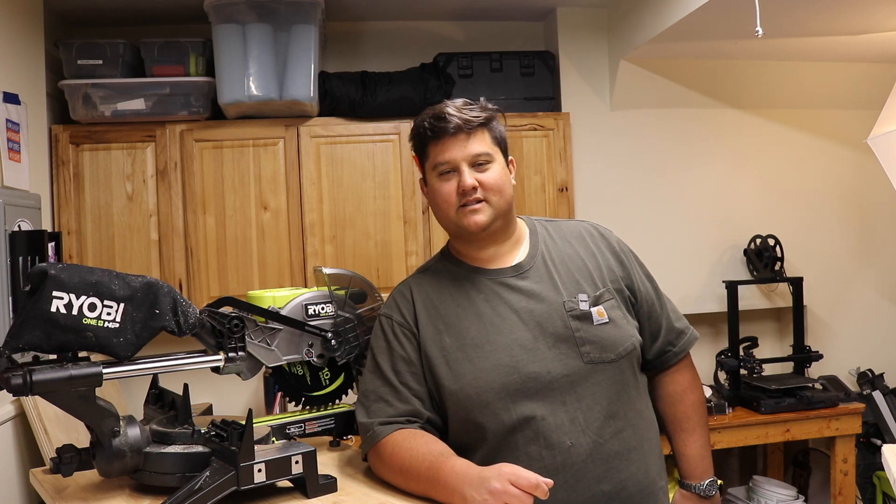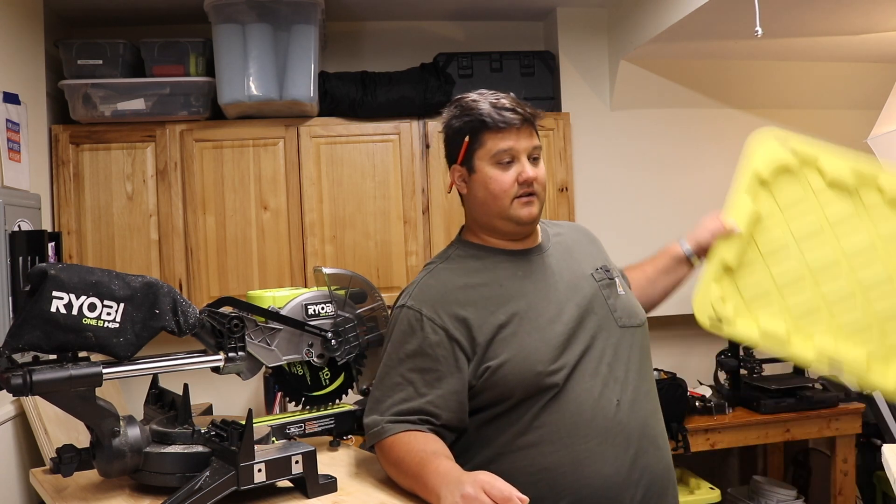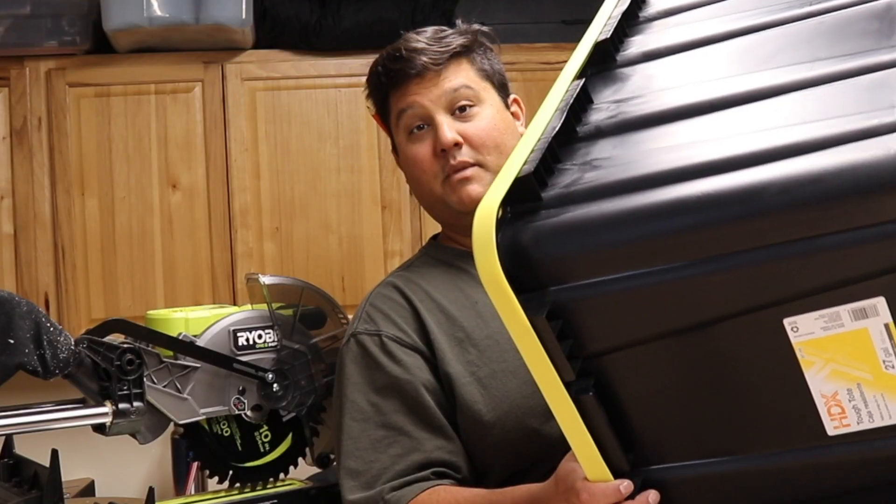Hey there folks, my name is Peter and welcome back to the channel. On today's video, we are going to try an internet sensation and build some shelving for these bins.